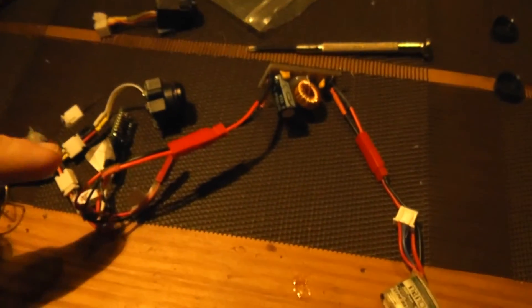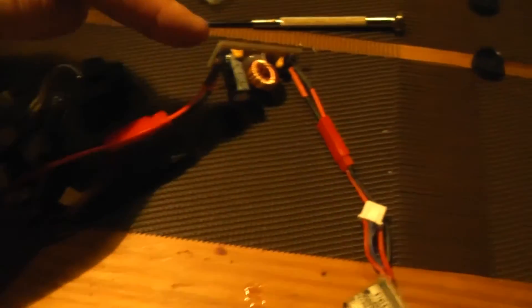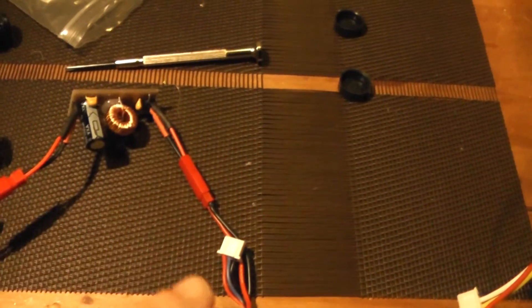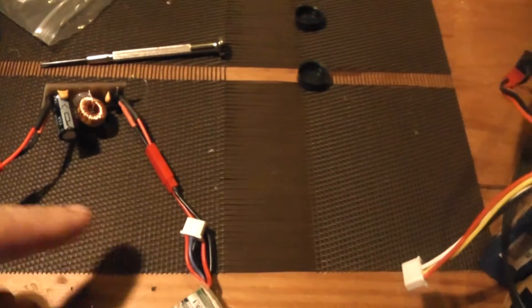You don't observe the white band anymore but some another type of interferences. I think these can be removed with the filter so I will do this test now. This time I install the LC filter after the LiPo battery and I will observe the result.